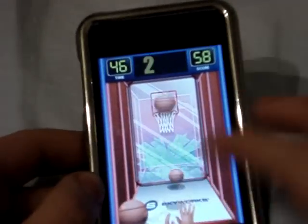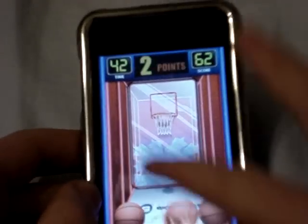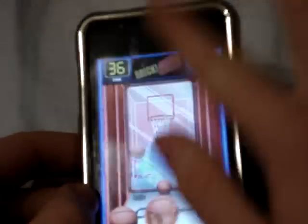I'd give it a 9.5 out of 10. The only reason it doesn't get a 10 out of 10 is because the scores don't run online, and that's kind of annoying — you'd like to see yourself compared to other people.